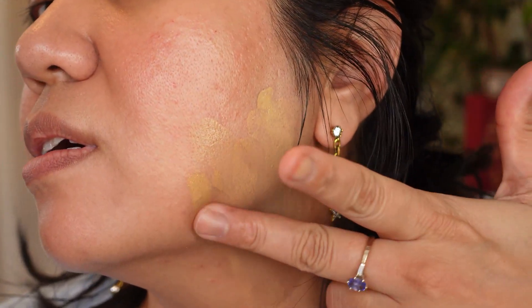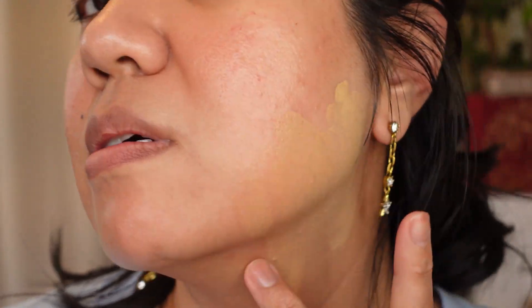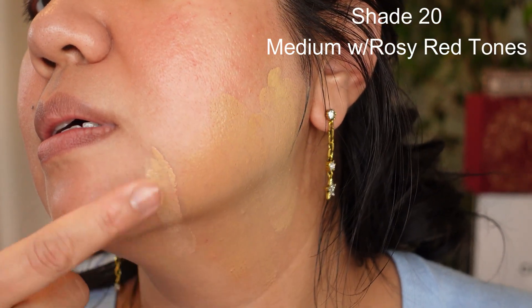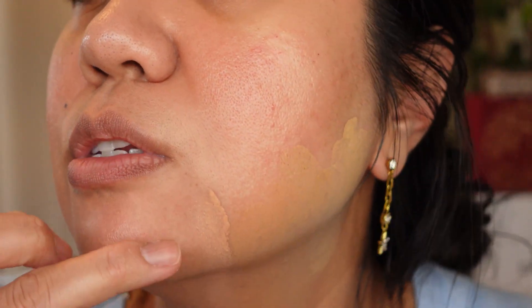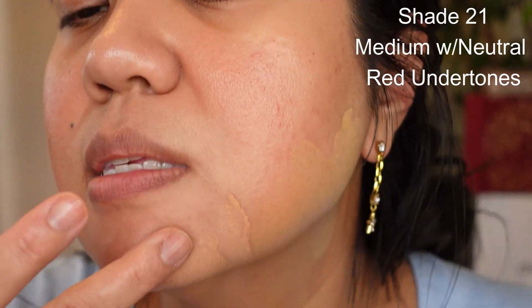This is 20.5. You can see it's much more cool, yet less yellow than the 17. Going into 21 — you can see as it's drying down it's getting to its true color. I wouldn't say these are oxidizing; they're just drying down. Okay, this is 21.